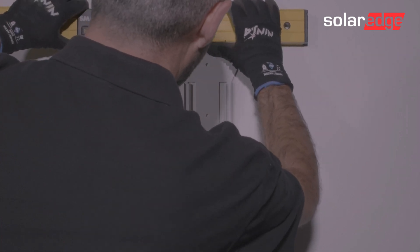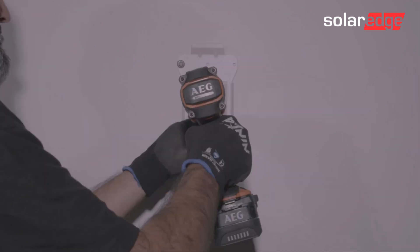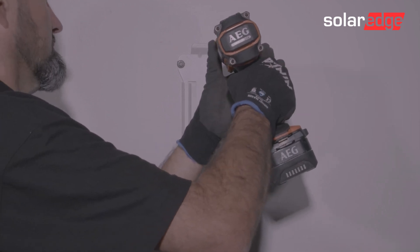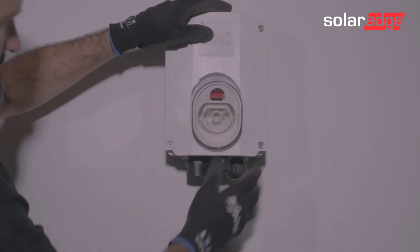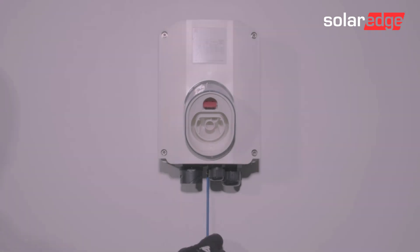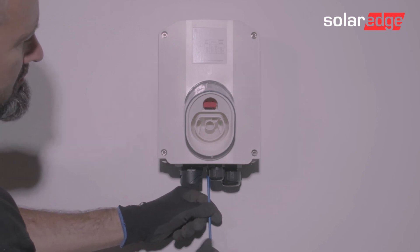Level and fit the mounting bracket to the wall. Then fit the EV Charger to the mounting bracket. On the lower face, in the middle at the back, there is a retained screw. Use that to fix the EV Charger to the mounting bracket using an Allen key.